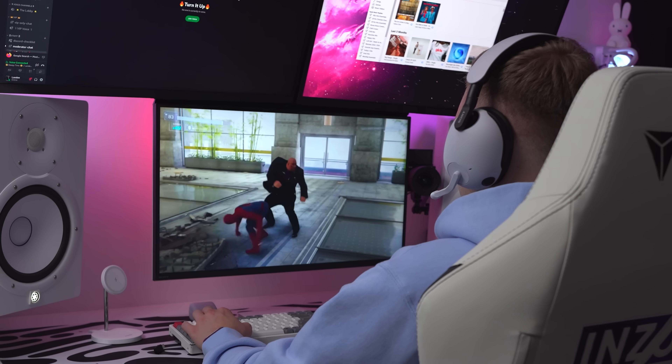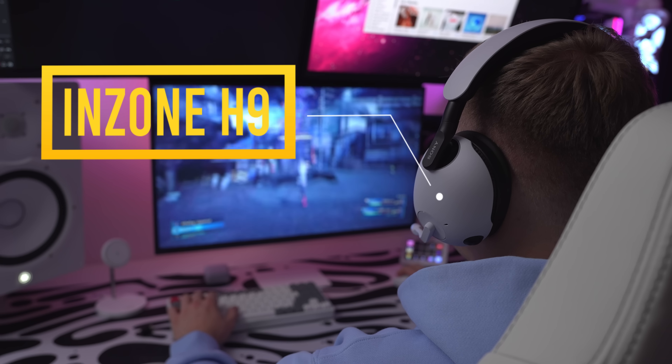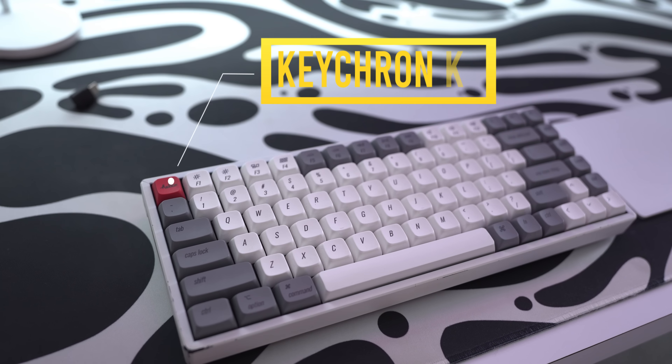One of the computers powering the setup is my custom PC over here. For the graphics card, we're using an RTX 3080, and for the CPU, we're using a Ryzen 5950X. The wall-mounted PC is what I use for gaming, but when it comes to work, I actually use a MacBook Pro mounted underneath my desk. You may have noticed the second wall-mounted PC right here — believe it or not, it's not just for symmetry; it is actually the streaming PC. At one point I was doing more gaming streaming and using this to stream the games I was playing.